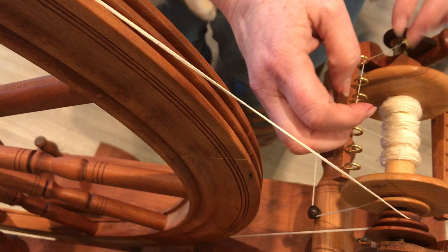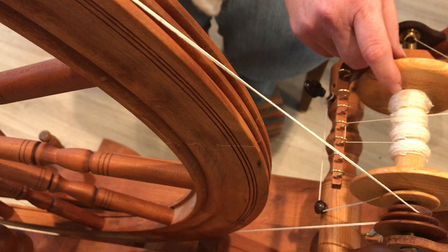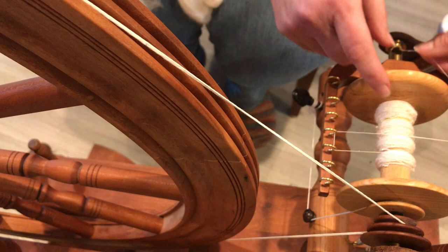What I'm going to do here is set it up so that my tension moves more slowly. This allows me more time to draft and work on the bobbin.